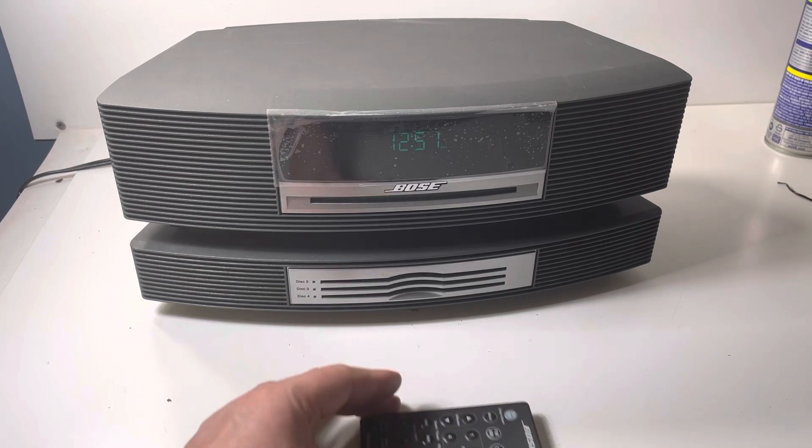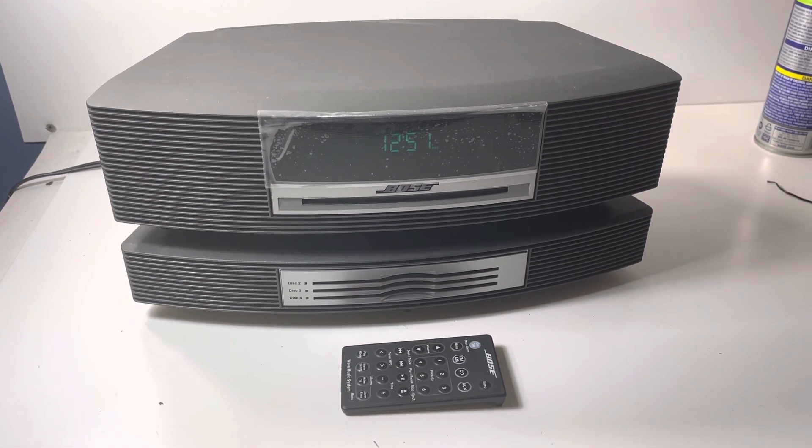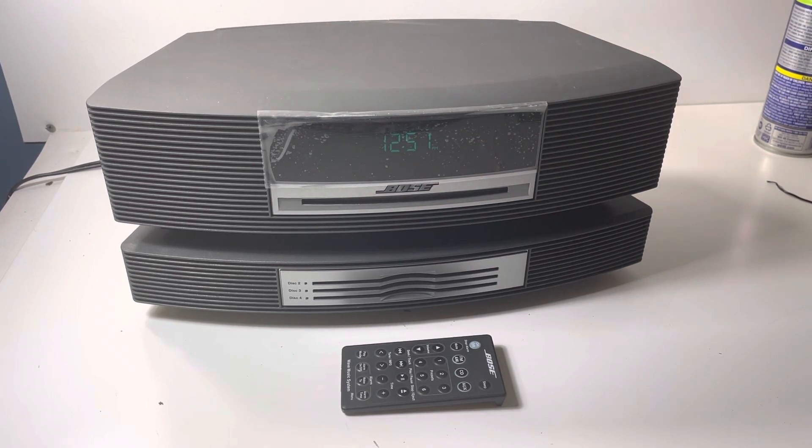Thanks for watching, guys — find this in our store. If you fix these systems or have any advice on how to fix them, let me know. I opened up the CD changer and was able to manually move the elevators and reset the disc mechanism, but I couldn't figure out why it wasn't spinning up itself. I thought maybe cleaning the laser eye would help, but whatever — it is what it is.